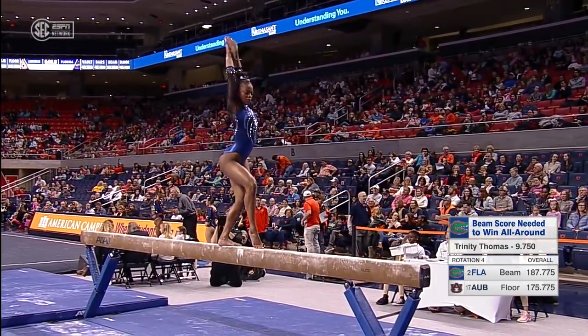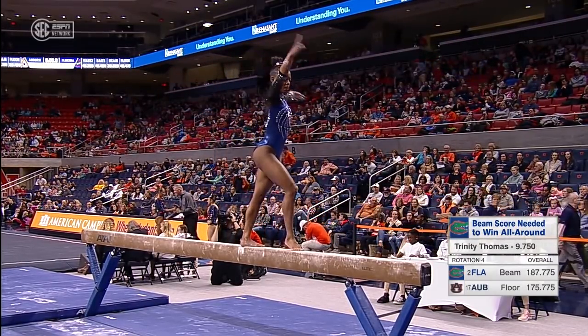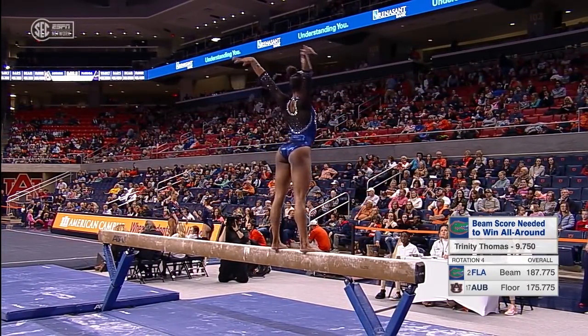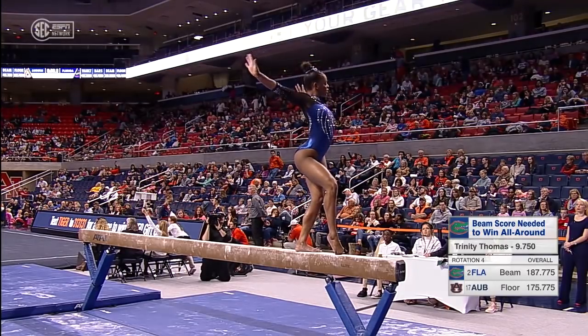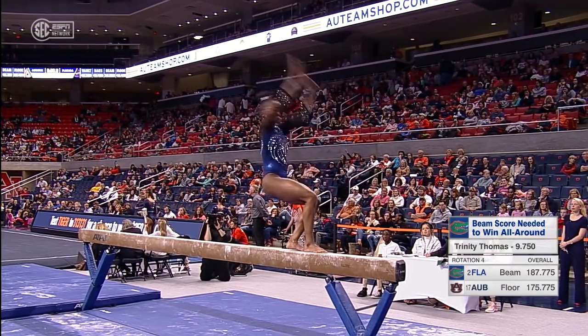Trinity has no weak event or weak area in her gymnastics. She has flexibility, as you just saw on those leaps, and she has the ability to perform and to really draw the audience into her performances. She is the only NCAA competitor this season with tens on multiple events.